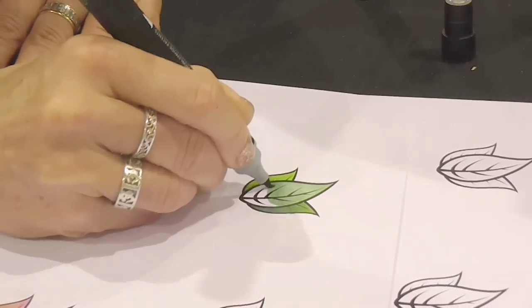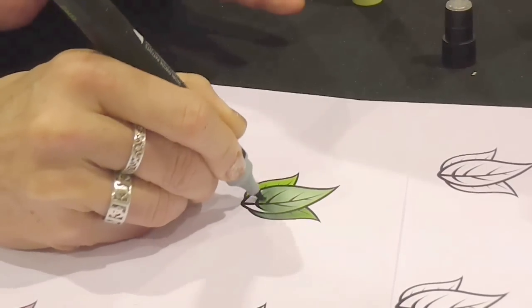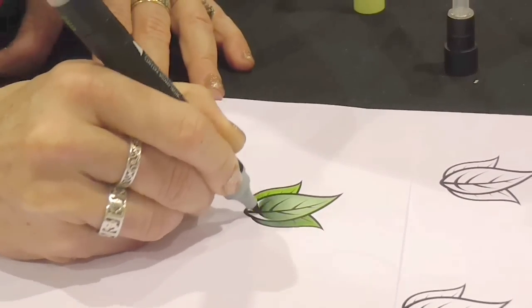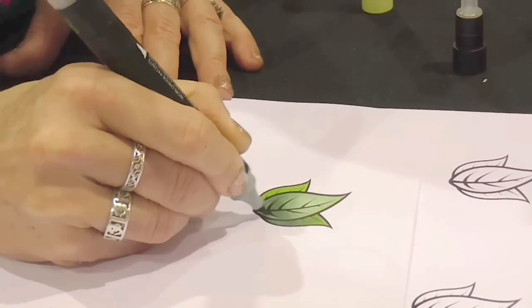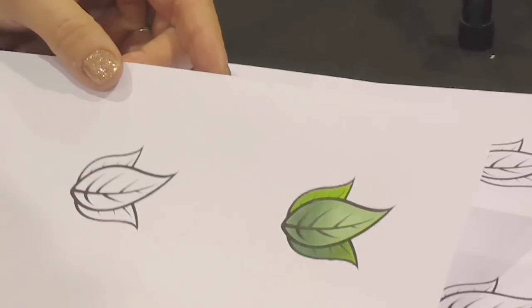The pen literally does the blending for you. You can slow down a little bit if it's not transitioning fast enough and hang there to get the darker color, but you get right back down to that — and that's a seamless blend.